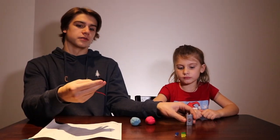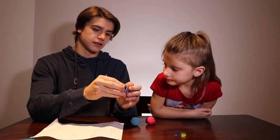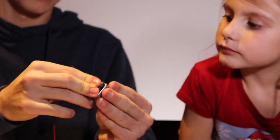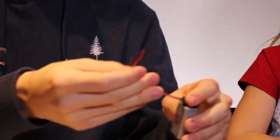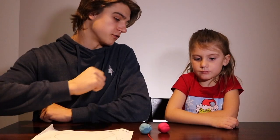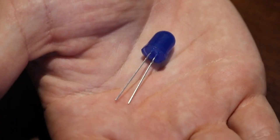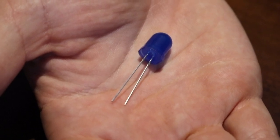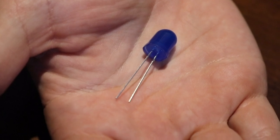Our next step is to snap this cap onto the battery, and this is just going to electrify these wires. Which color of light bulb would you like? On our light bulb, there's a long leg and a short leg. The short leg goes to the negative end, and the long leg goes to the positive end.